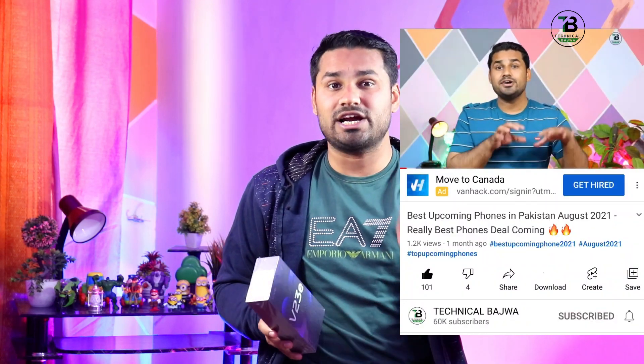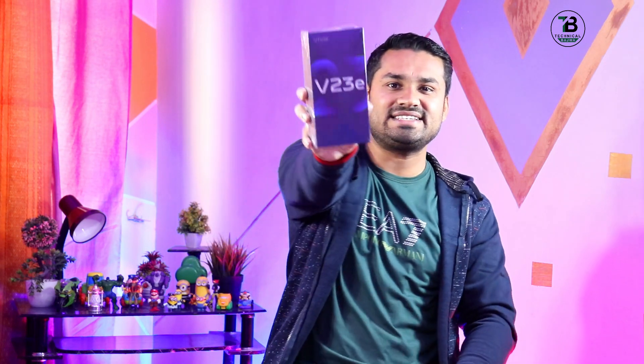Confirm price नहीं है लेकिन अगर 50,000 तक आ जाता है तो फिर discount करके आपको और ज़्यादा कम मिल जाएगा, कुछ value for money बन सकता है। इसमें और क्या features हैं, दोस्तों ये phone value for money है या नहीं — ये सारी जानकारी आपको इसी वीडियो में देंगे।